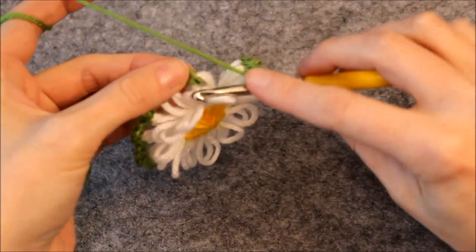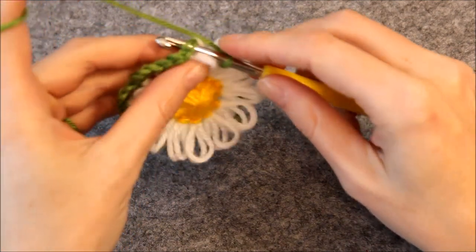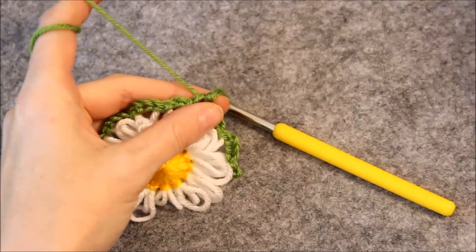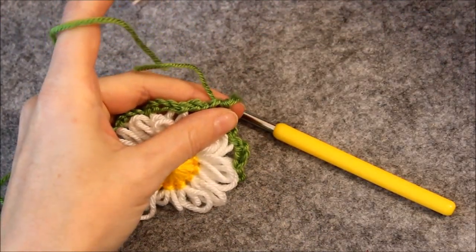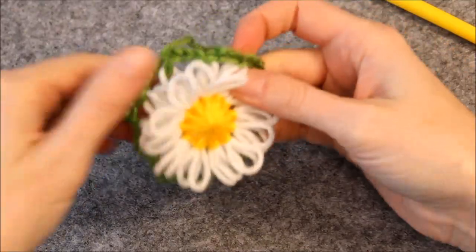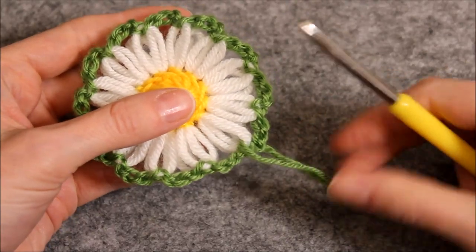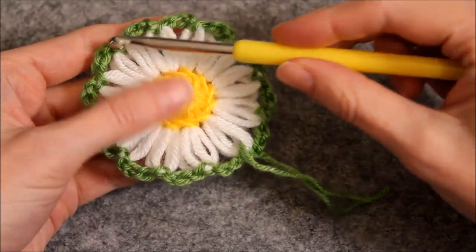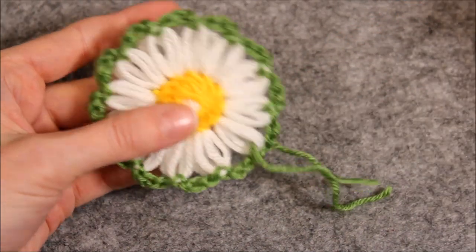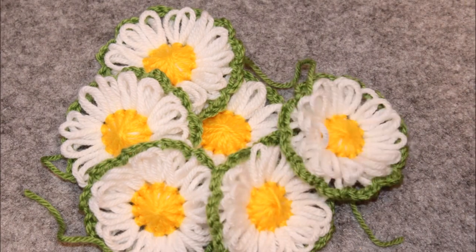To end the row, make a slip stitch into the first stitch of the row. Cut off the yarn and pull it through the last stitch. You should now have 12 short chains around the flower. Crochet around all the other flowers you've prepared to make your blanket.